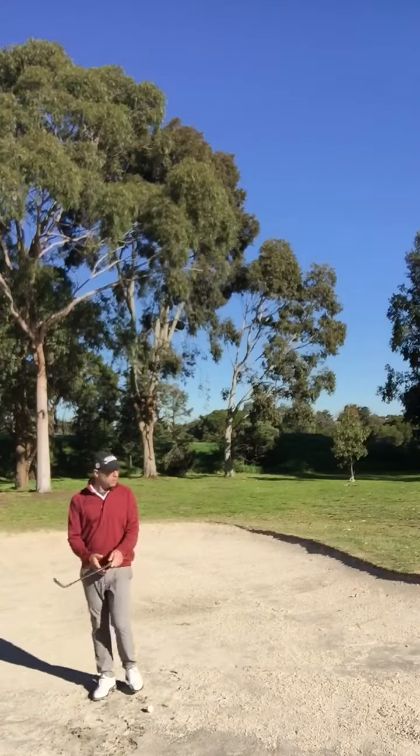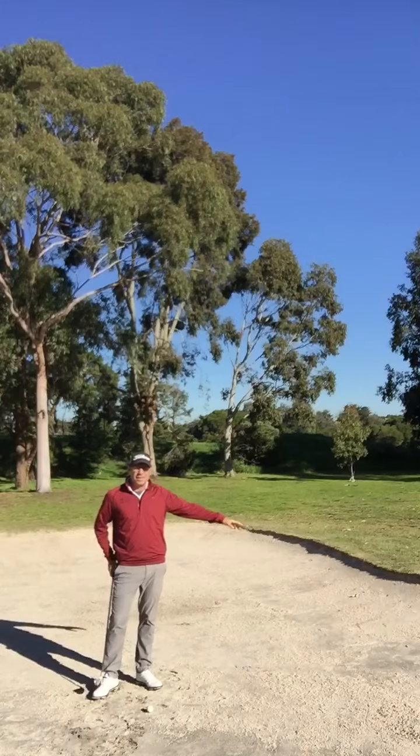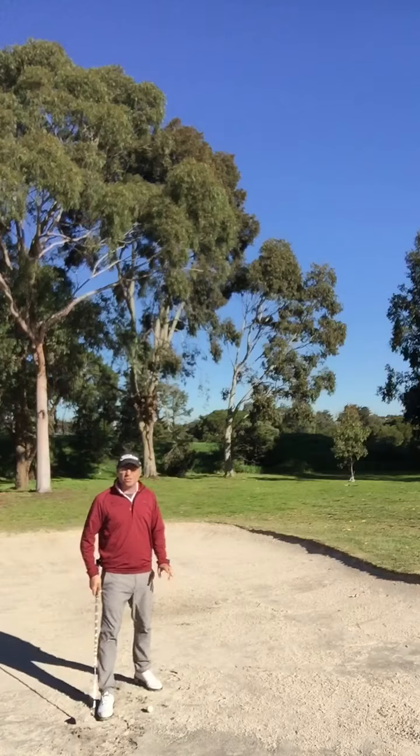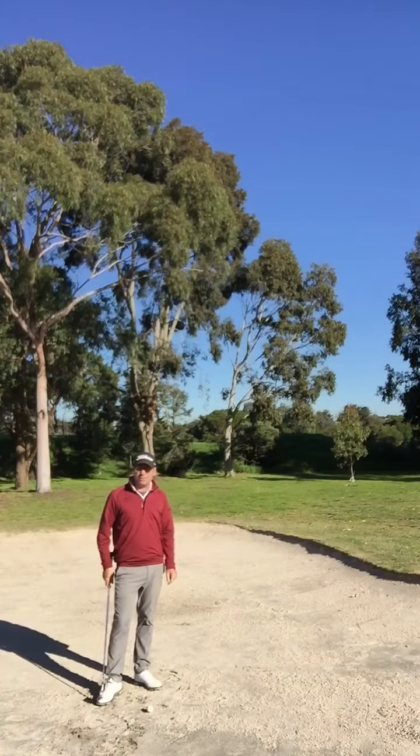First thing we're going to do: you've got to assess how high the lip is. Now, if you don't think you're going to get over the lip, chances are you're not going to get over the lip. So choose a club that you can get over the lip easily.